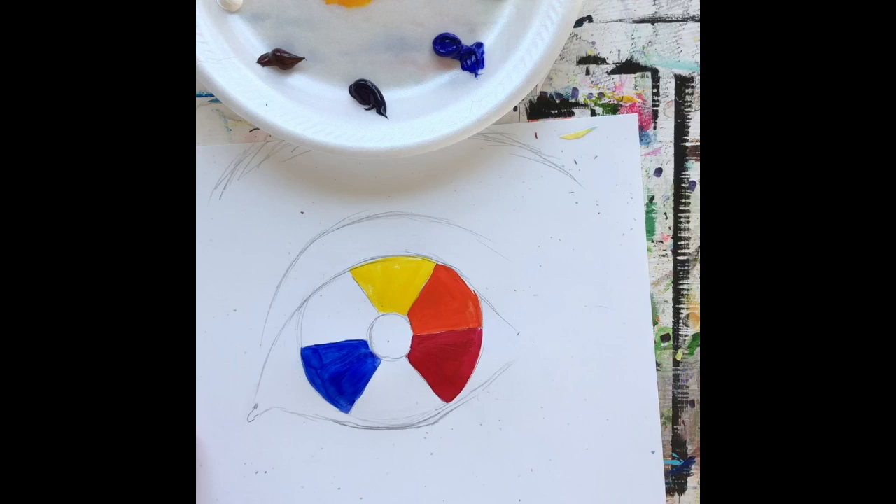I'm going to fill in the rest of my secondary colors quickly. Between red and blue goes purple — my purple is pretty dark so I might need to lighten it. Between blue and yellow goes green. I'll speed this up and get it all filled in. If you want to pause and fill it in yourself, that'd be awesome.